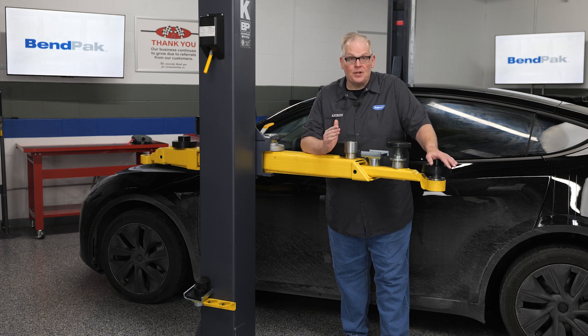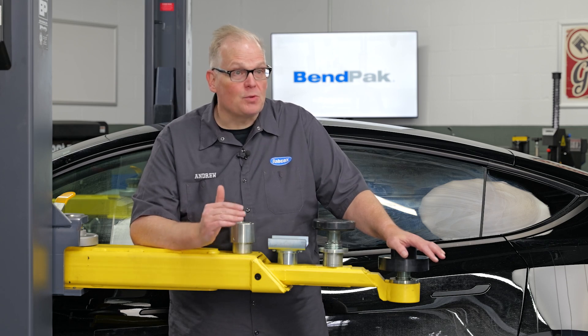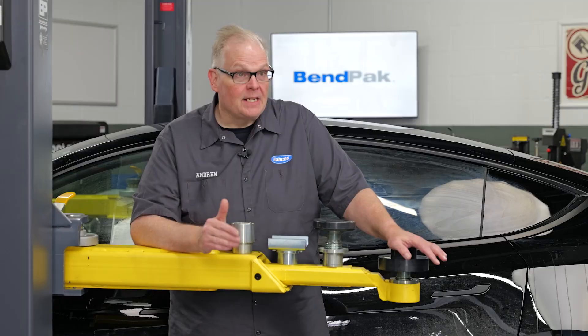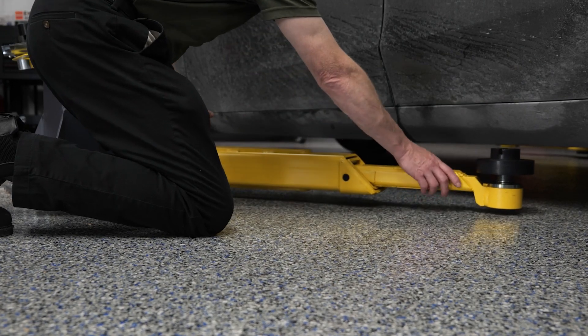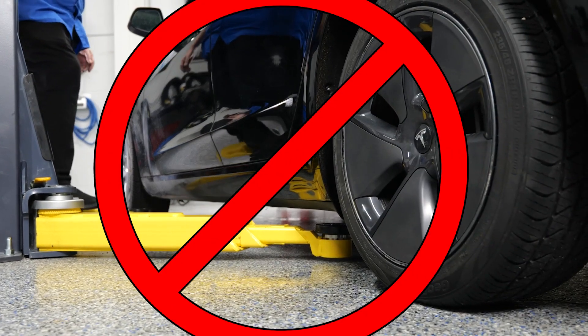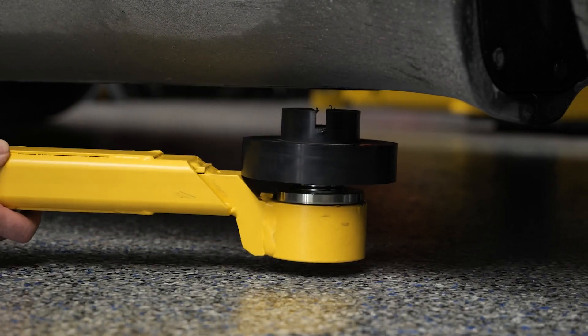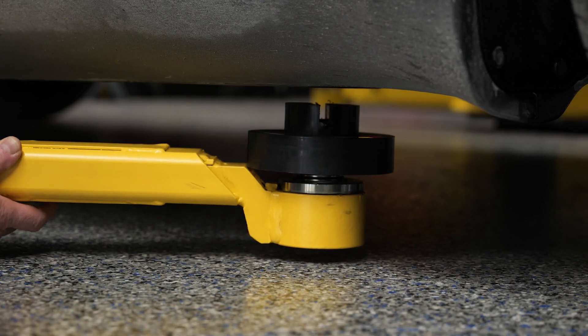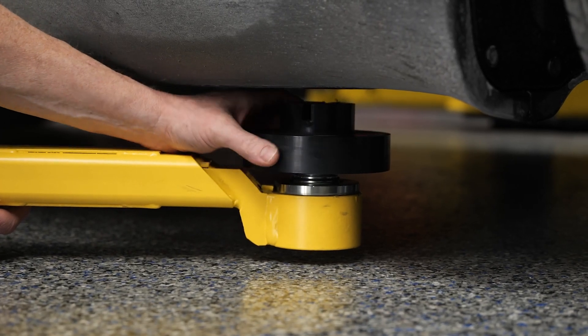Next, you will need to position the vehicle at the estimated center of gravity in the location recommended by your lift manufacturer. Then adjust the arms so they are directly under the lifting points. This requires actually getting down on your hands and knees so you can see the lifting points. Don't just kick the arms under the vehicle and hit that up button — this is where most techs get it wrong. Now is the time to use spacers under the adapters and turn the screw lift pads so they are even and closer to the lifting points.